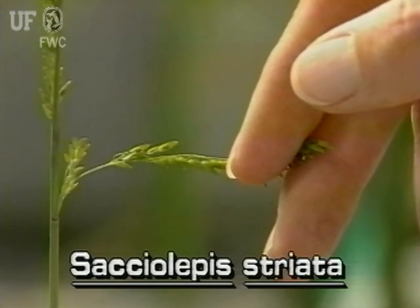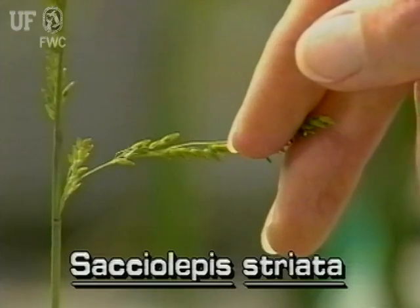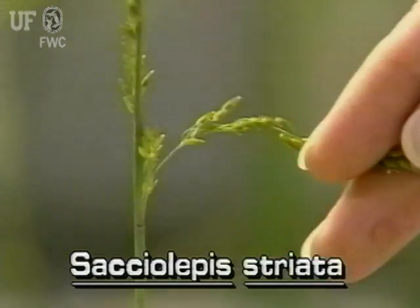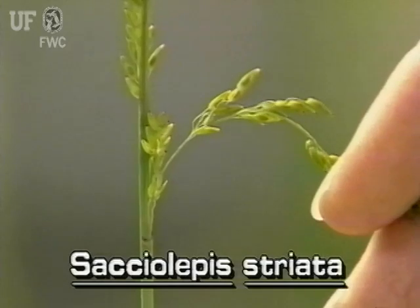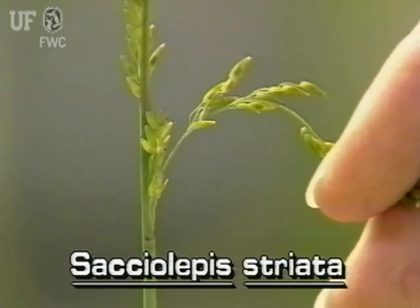These inflorescence branches have many spikelets. The rounded spikelets are on tiny pedicels or stalks. The spikelets do not grow closely pressed against the branches, so they are somewhat obvious.